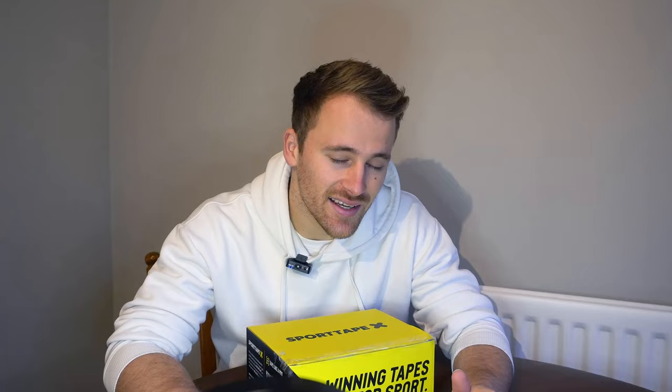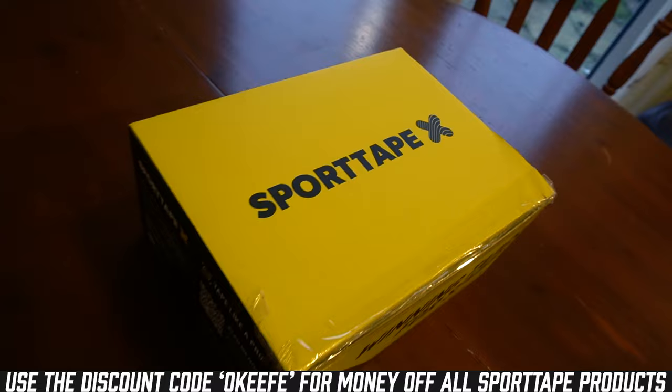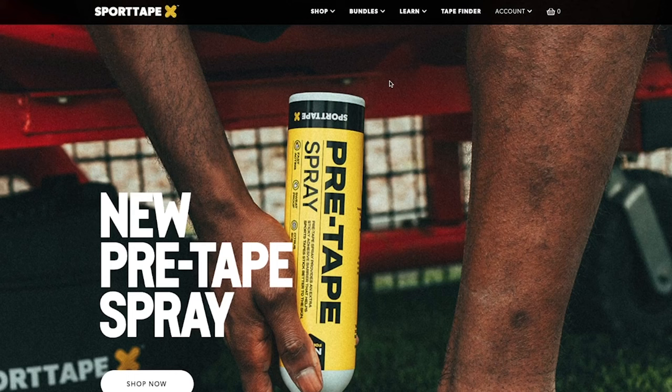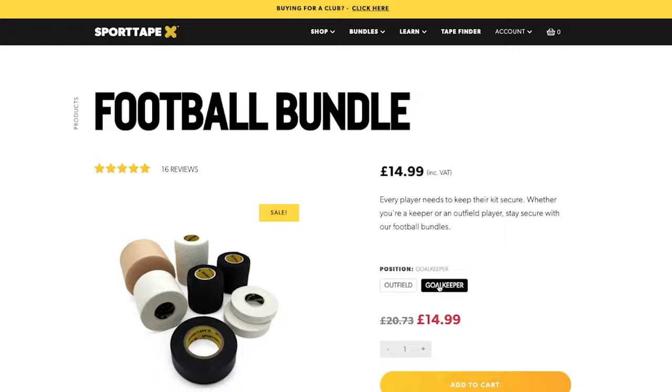The eagle-eyed viewers among you will have noticed this parcel in front of me. Today's video is new and improved because we've got the pros involved. I've been sent this package by the guys at Sport Tape, who are the geniuses and gurus about everything to do with tape. I've been speaking with them for a couple of months and together we've put together a goalkeeper-specific bundle of tape. You can see it on their website — click on the bundles, click on football, and select goalkeeper.